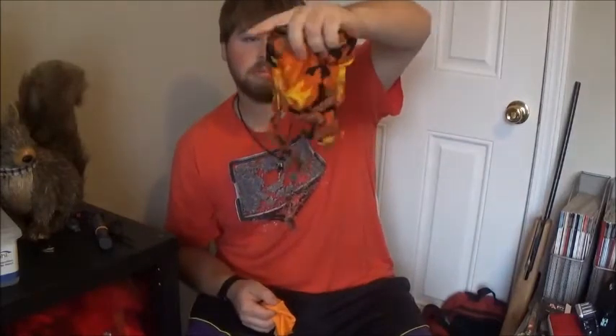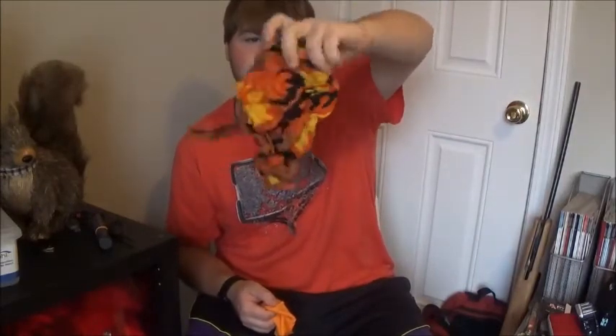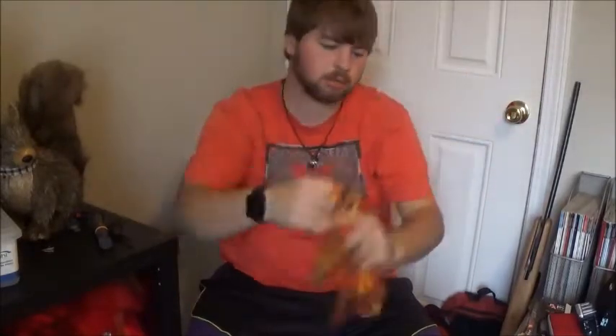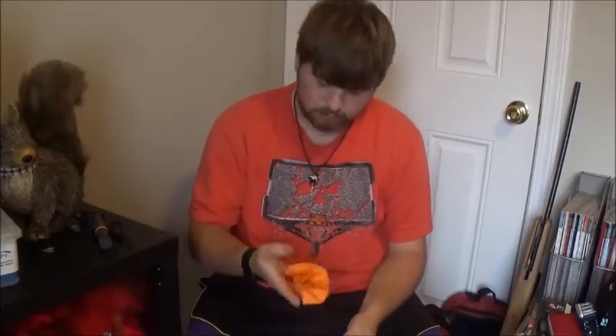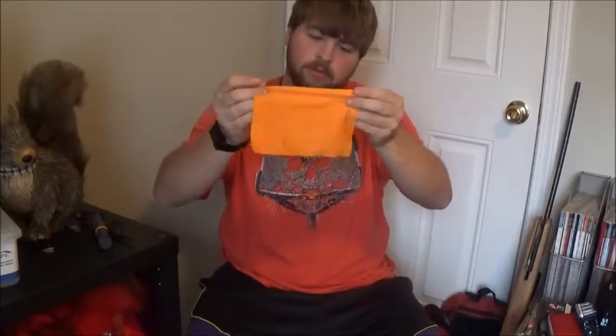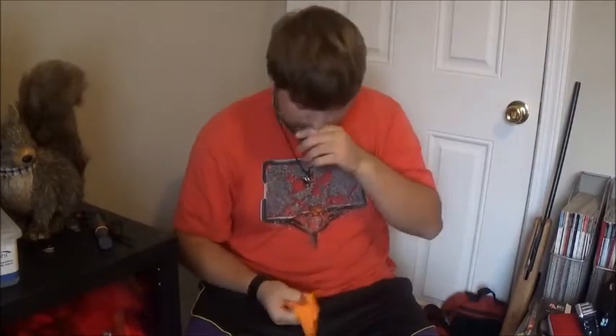I have this piece of orange for like a face mask — it's like camo, almost looks like a Halloween type of thing. And then I have this for like my scope and stuff.